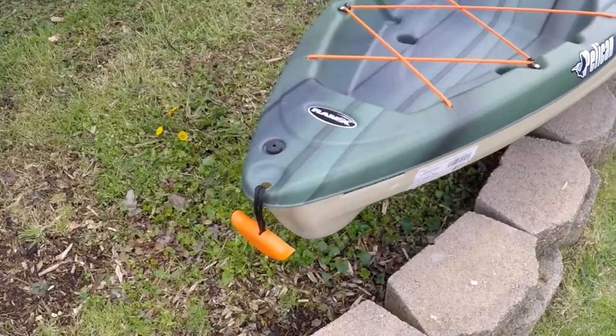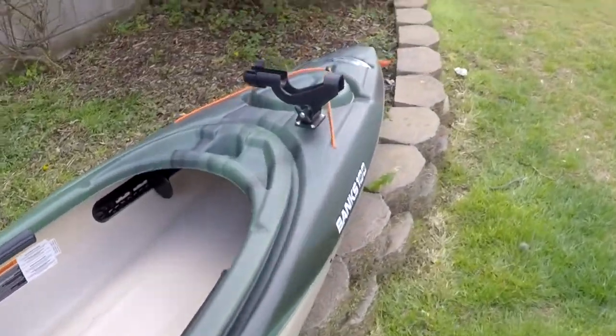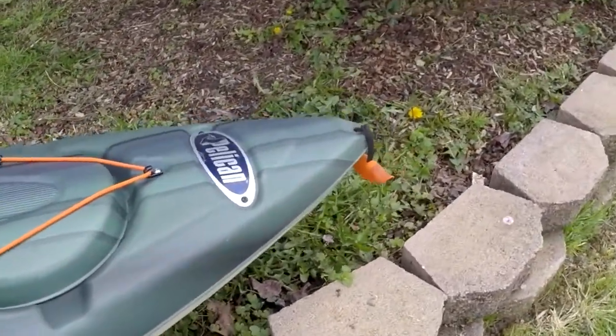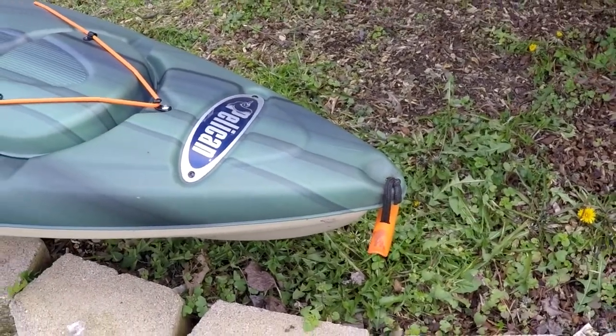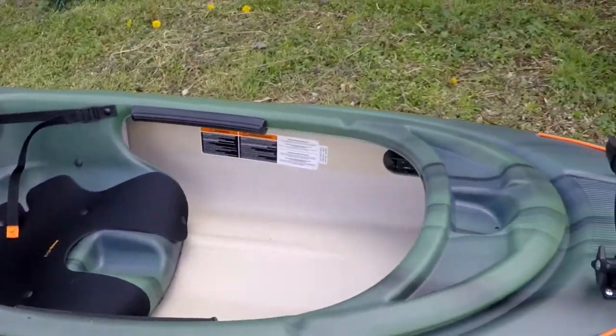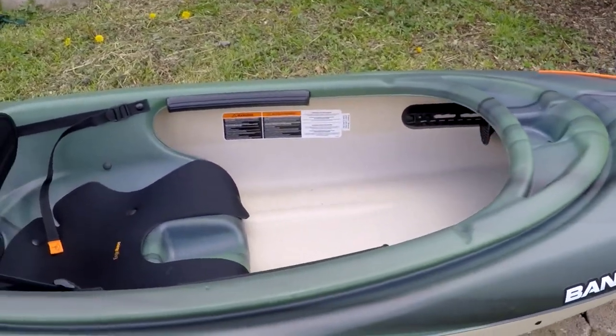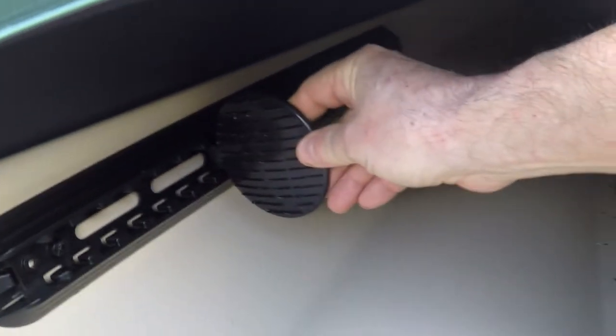We'll start off at the back. It's got the rear grab handle, as well as front grab handles at the front — makes it easy to carry. The kayak's got adjustable footrests. If I can get down here and show you guys, you can see right there on the left and on the right — they are fully adjustable.